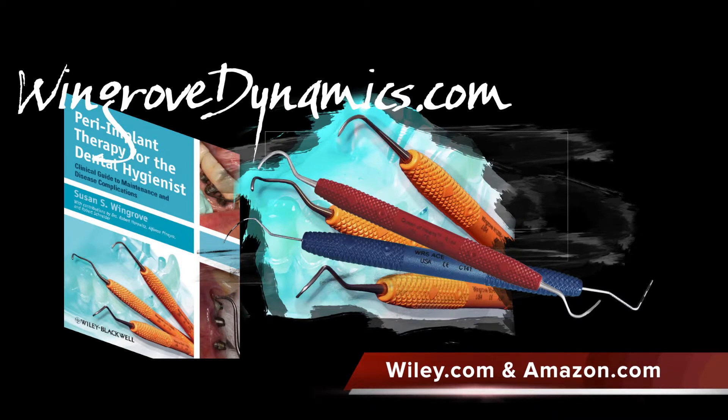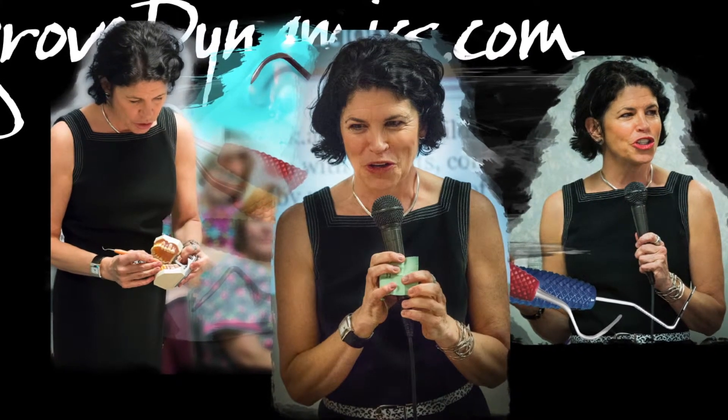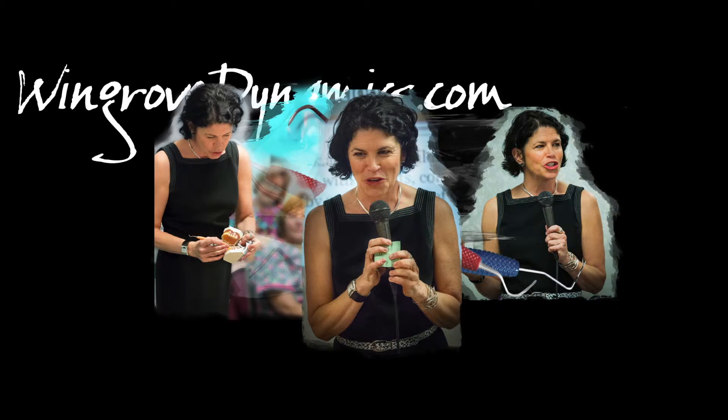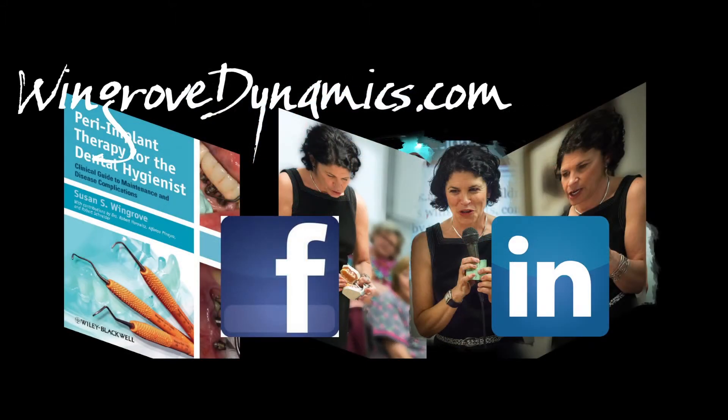Susan is available to consult on research and product development, freelance writing projects and presentations, as well as clinical hands-on advanced instrumentation. You can find out more about Wingrove Dynamics on Facebook and also Susan Wingrove's profile on LinkedIn.